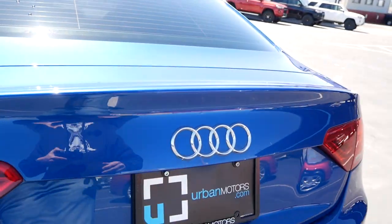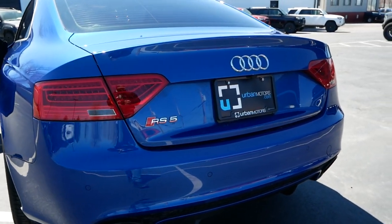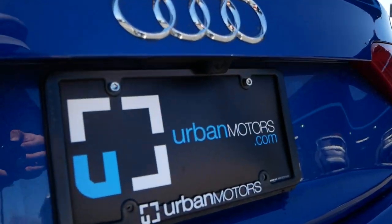Unfortunately I have to return this car, even though I really don't want to. Thanks again to urbanmotors.com for making this review happen — link to their full inventory down below in the description.